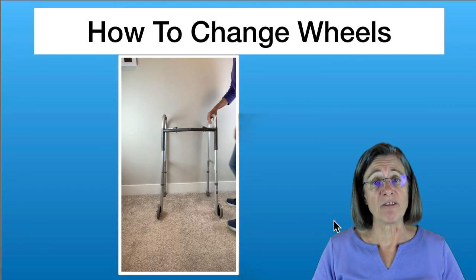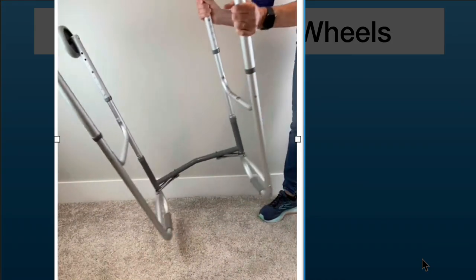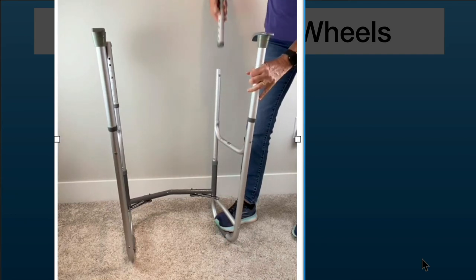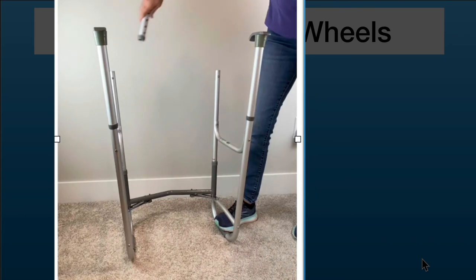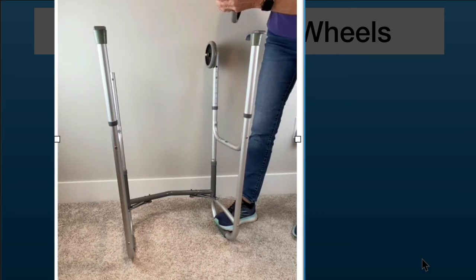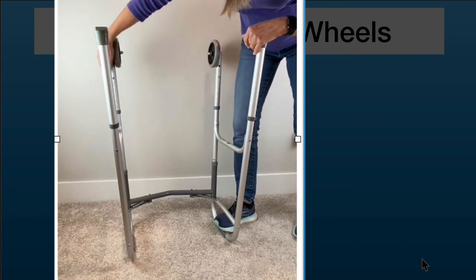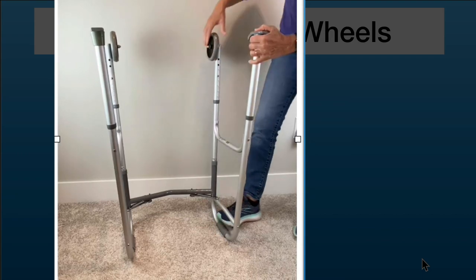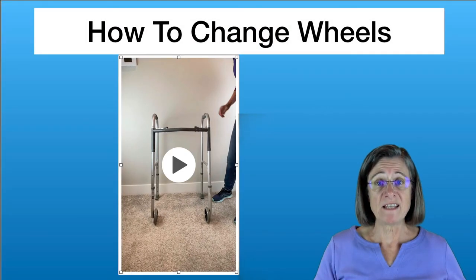Changing the wheels on the walker really isn't too difficult. You turn the walker upside down, push in the button, twist a little bit, and slip the wheel up. You do the same on the other side, then move each wheel to the opposite side. And that's it — it wasn't too bad.